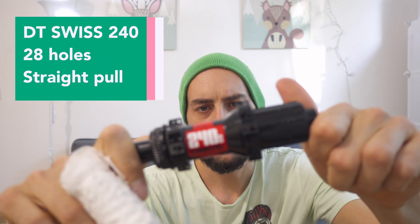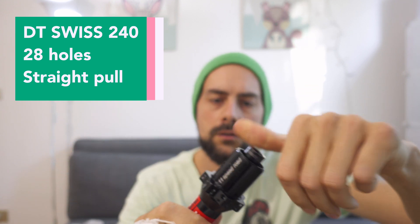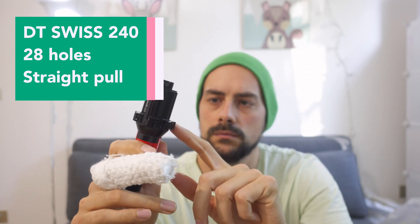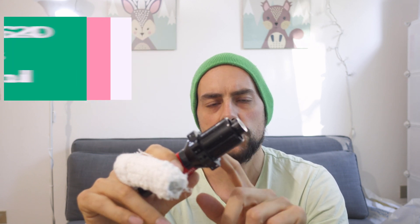This wheelset is going to be based around DT Swiss 240s hubs, 28 holes — it means 28 spokes — and the straight pull version. I have disassembled these hubs from my current wheelset.